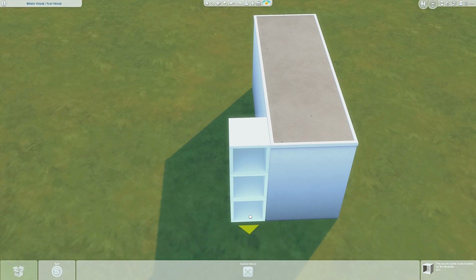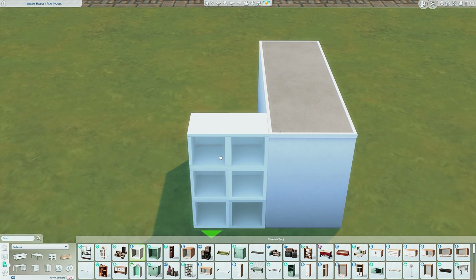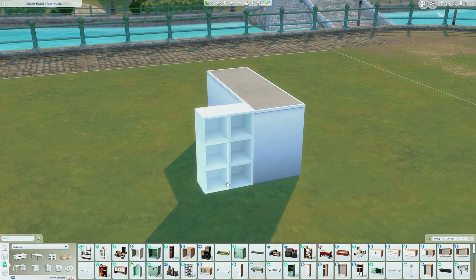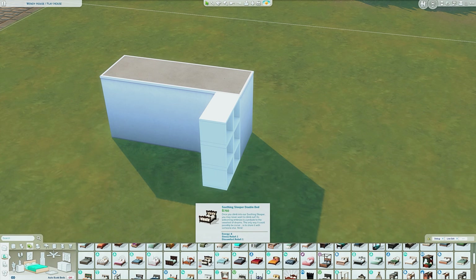I'm going to go ahead and line this up. I'm doing a two by three layout, and depending on where you want your opening to be, you'd change it up. If you wanted the opening at the end, you wouldn't place shelves along this side — you'd do them all along the other side. Go ahead and grab the bed you want to use.